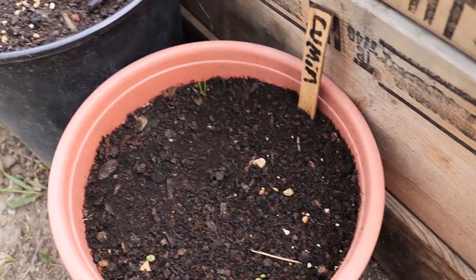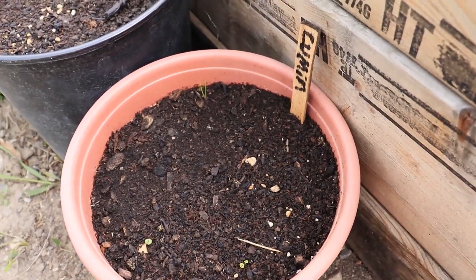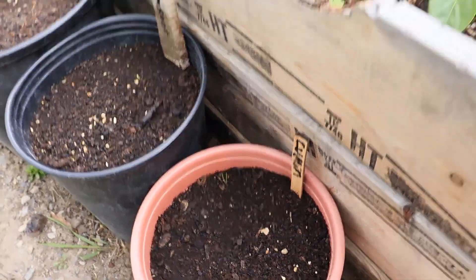But I do have some cumin coming up, so it might work. It's just a colder weather plant - it likes the warmer months of the year. We'll see how that goes.